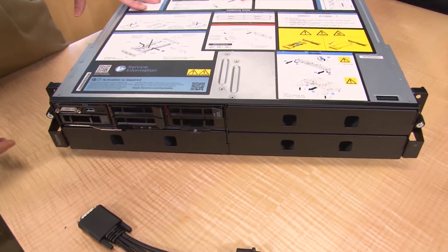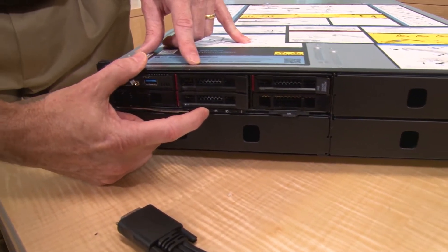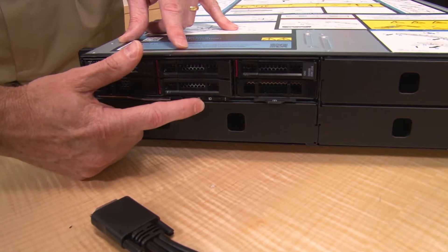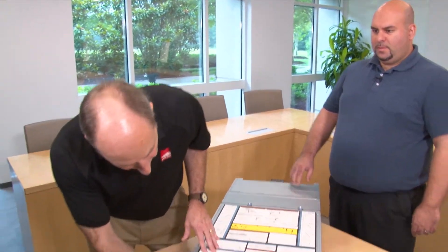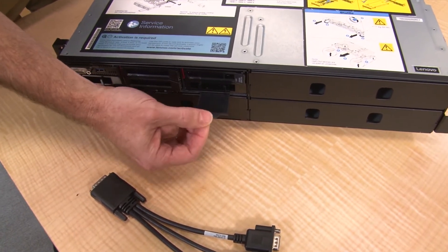On the front of the node we have our power button and UID button. The first is the power button and LED. Next to it, the round hole is the NMI reset. Next to that, the slot hole is the temperature sensor input. Further along is the ID button and LED — press that button in a rack and it will light up the blue light at the back as well. You can also enable the ID function remotely, so you'll know exactly which system to work on. There's also a pull-out tab which, on the production system, will have a label with the networking information for the XClarity Controller interface.